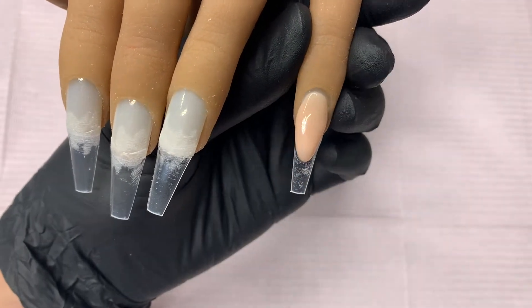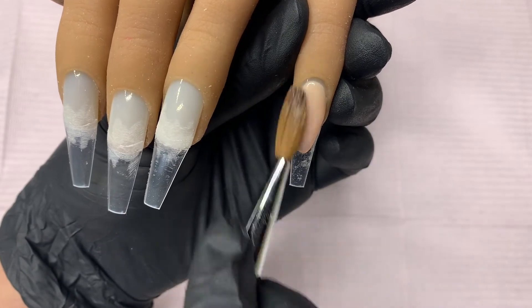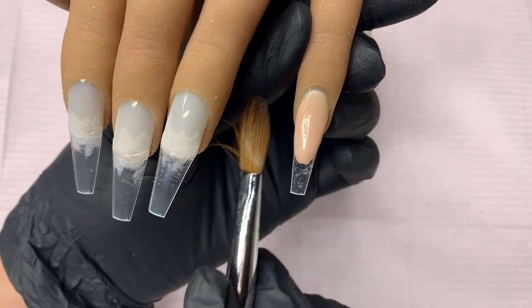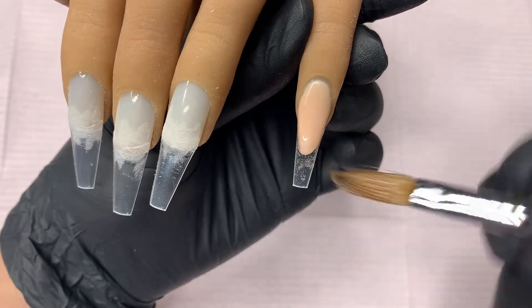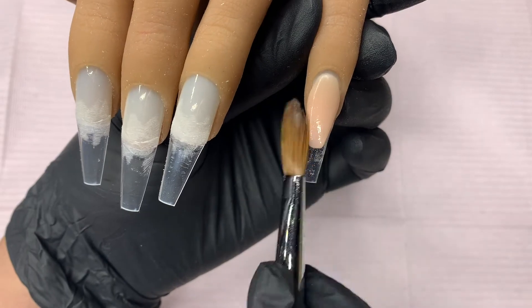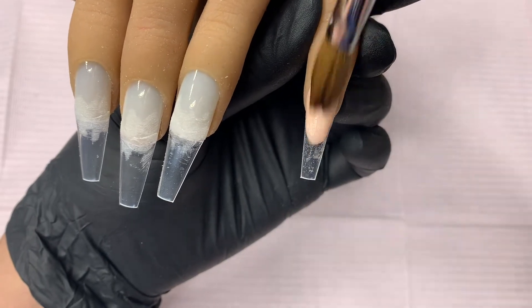On this video I'm only gonna show two of the nails for the extended nail beds and the capping process just to keep the video down a little bit in time. Those are the most time-consuming portions so I figured I'd just show you two nails and then move on to the next step.